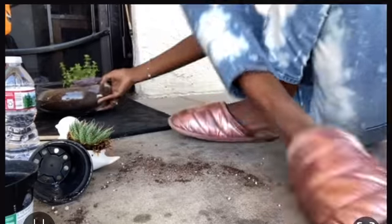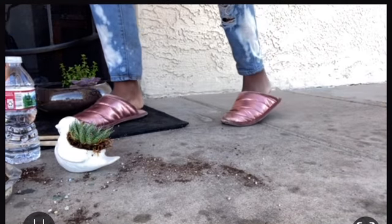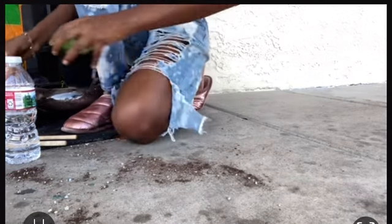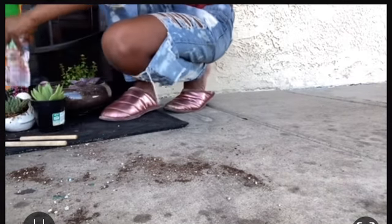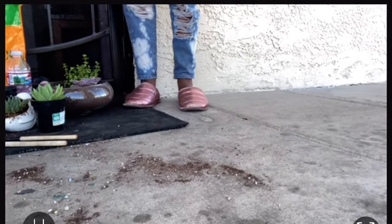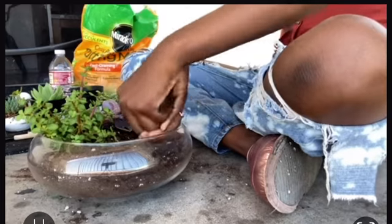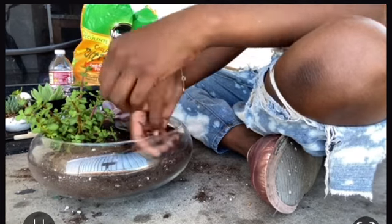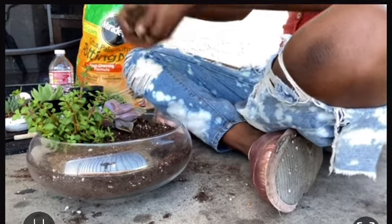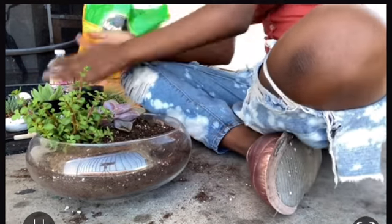I was about to pull out my next succulent when my neighbors came outside. I was a little embarrassed, but they're really cool even though I don't talk to them much. I got back to it and started patting the dirt, ready to grab the next plant.